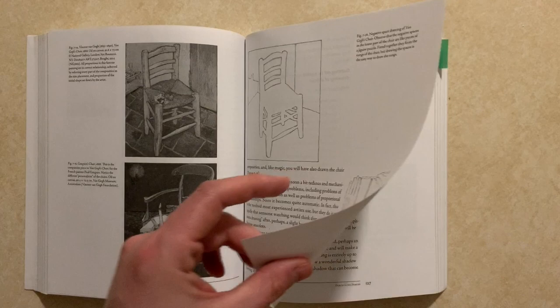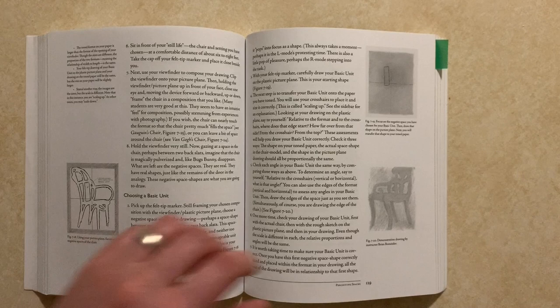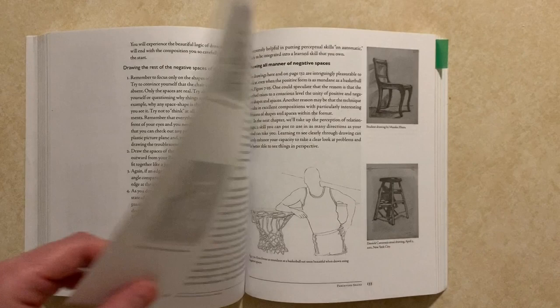Focusing on negative space is also a good way to overcome the trickiness of drawing certain objects that may be foreshortened or otherwise difficult to perceive or draw if you just focus on the object itself. If you look at the space around it first, then drawing the actual object will be easier.